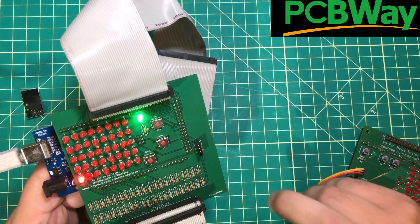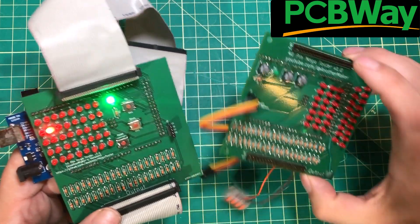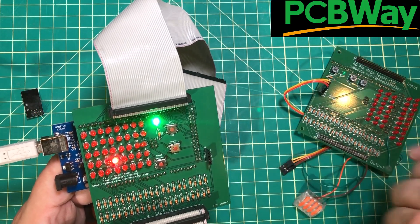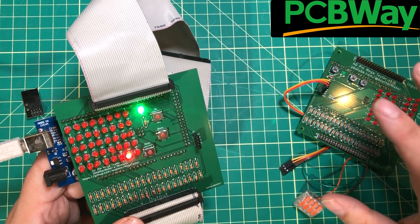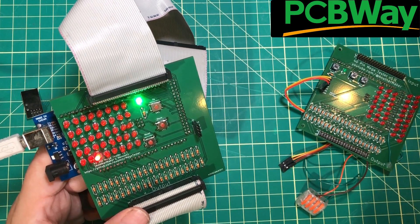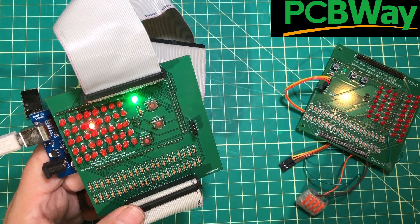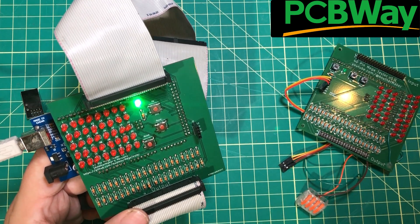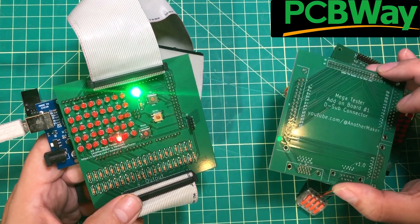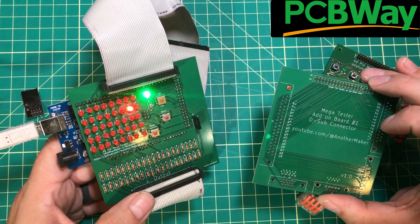I need to thank PCBWay for not only sponsoring this video but making this entire project possible. When I make a bad revision I can make a better revision, and from there a better revision. Each revision only costs five bucks for ten boards plus a little bit of shipping that I usually combine to divide the cost out. All I have to do is export the Gerbers, send them up to PCBWay, and I'll have PCBs to my door in about a week. So thank you to them for sponsoring this video, this project, and helping YouTubers bring very cool projects to the entire world.